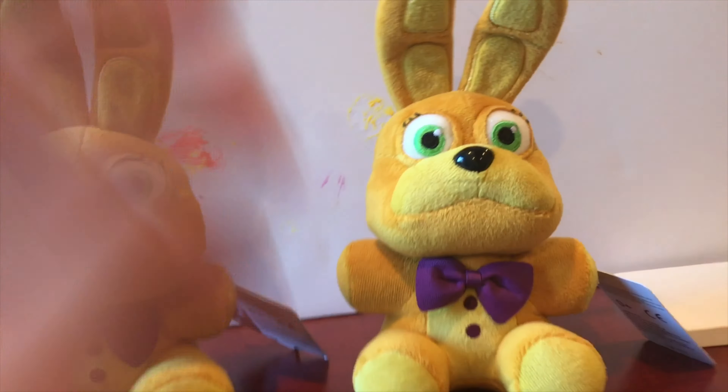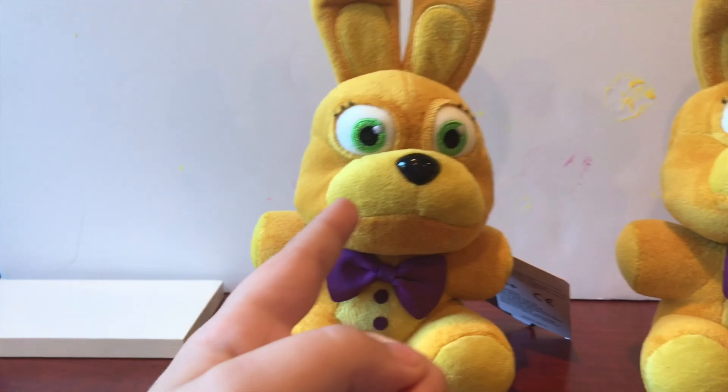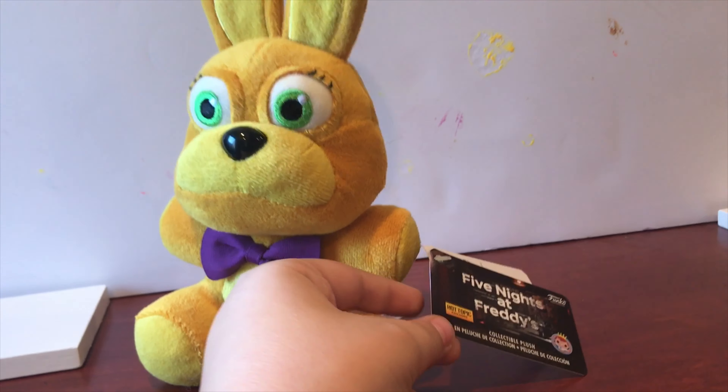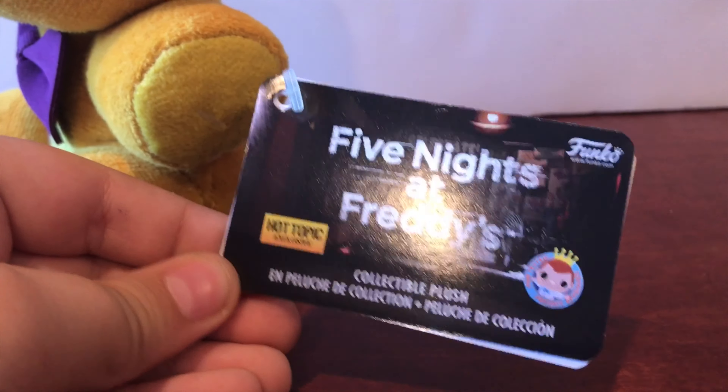Now let's get into the actual review. Let's actually take a look at the tag first. The tag is the Wave 1 tag with Hot Topic Exclusive — this is a Hot Topic Exclusive. Really nothing special with the tag, same stuff.